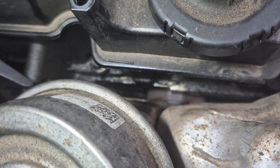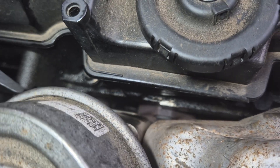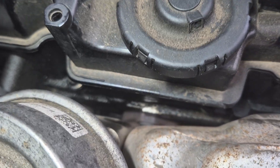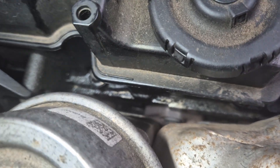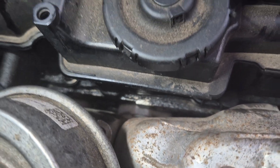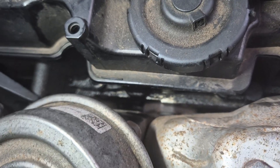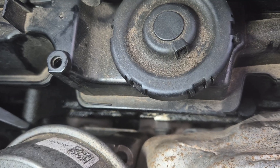Yeah, that's done it. I've just tightened that up with complete disregard to torque specs and whatnot — just tightened it until the smoke stopped. All good. Minor vac leak sorted, which has got to be a good thing I suppose.